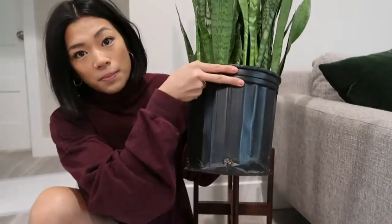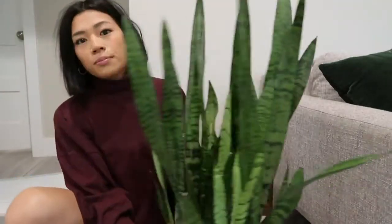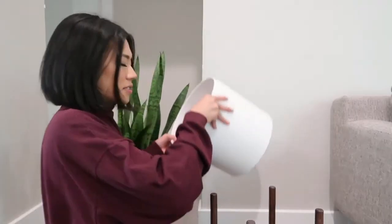I decided to keep this plant in its nursery pot so I can just stick it in here and change out different plants when I want to. Then I just take this pot and place it right here — there we go.